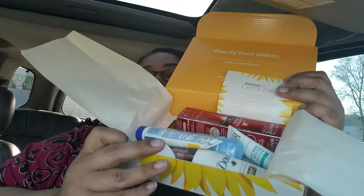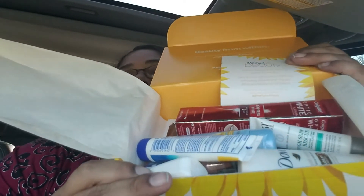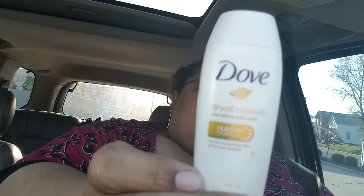There's lots of cool stuff in here. I'm going to go for this Dove first because it jumped up at me. It's the Dove Daily Moisture Nutrium Moisture — Softer, Smoother Skin After One Shower. And it's got Argan Oil in it.